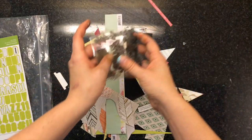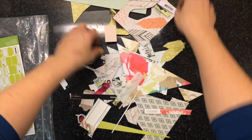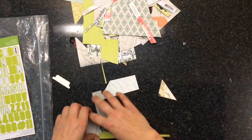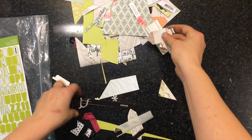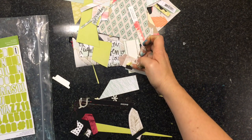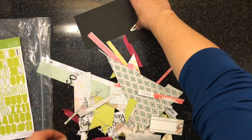The stamp set I can still use, so no worries on that. For the paper, there are four little scraps left. I have three die cuts left and one gold photo corner. So that's all I have left.